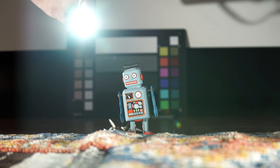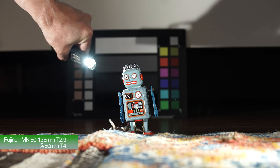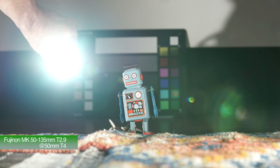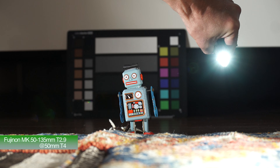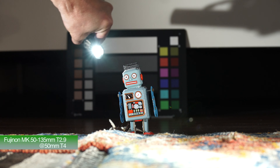Still, as you can see, reasonably flare resistant unless you're going straight down the barrel. Here, if we stop down to T4, it's still creating some sort of interesting flare. Again, unless you're shining that light source directly down the barrel, you can see just how flare resistant the lens really is.